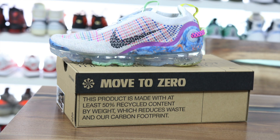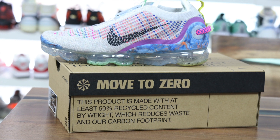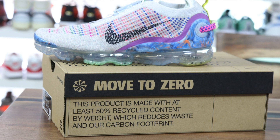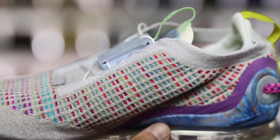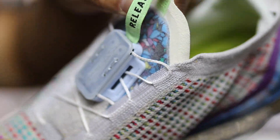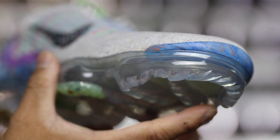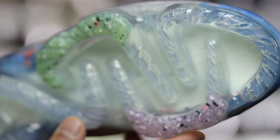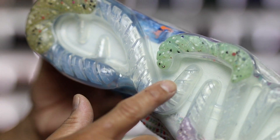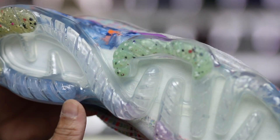The last thing I wanted to note is the colorways for the 2020 Flyknits. You can only do so much to pick and choose design colors with recycled materials, so I'm not sure if we'll see a ton of different colorways or just small variations — kind of like a Yeezy effect of slight color differences, versus completely different black, white, and red versions of the VaporMax. I also don't know if the VaporMax 2020 is exclusively being made with recycled materials or if there will be a non-recycled version. I think they'd have to offer both, but we'll see as the year unfolds.